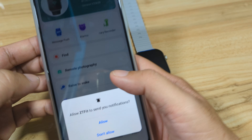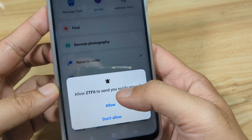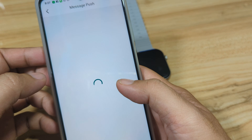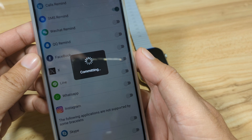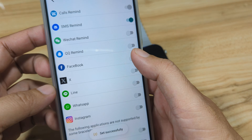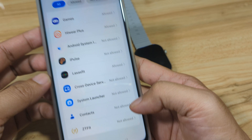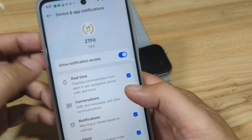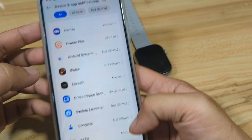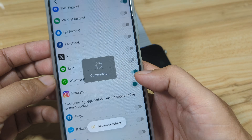Go to Message Push and enable notifications if you want to receive app or SMS notifications. Activate the relevant functions, enable permissions — for example, Facebook notification read permission — then open and activate the ZT Fit app. Allow, then go back. The permission is now allowed, and you can activate other apps here as well.